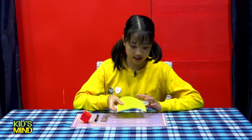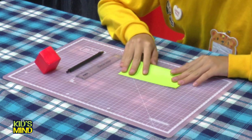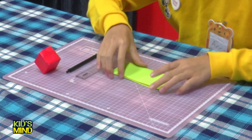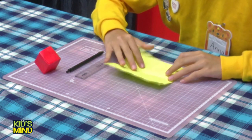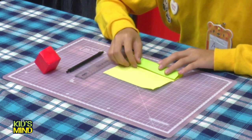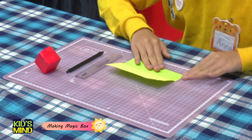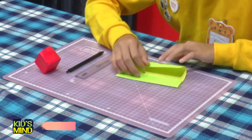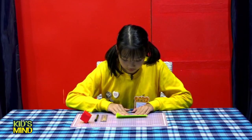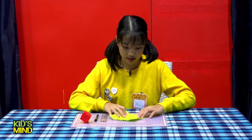Friends, first you fold it half to make a rectangle. Then open it and you can see this line. Then open and turn.